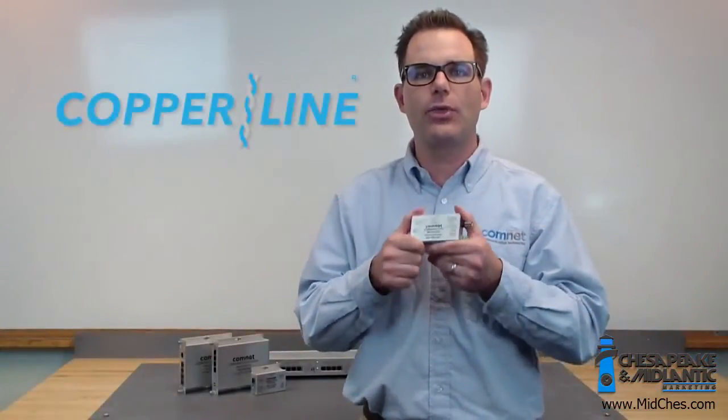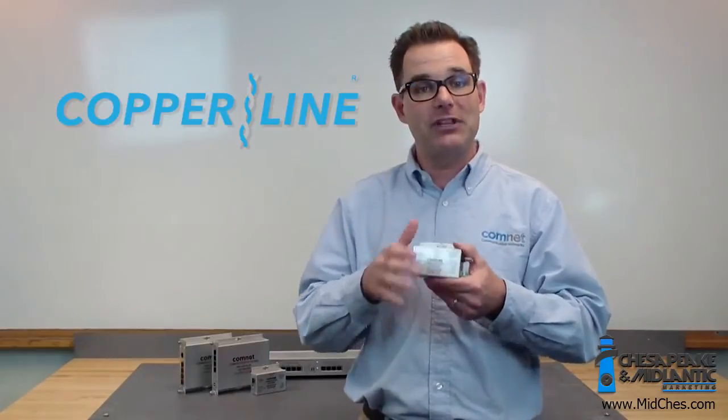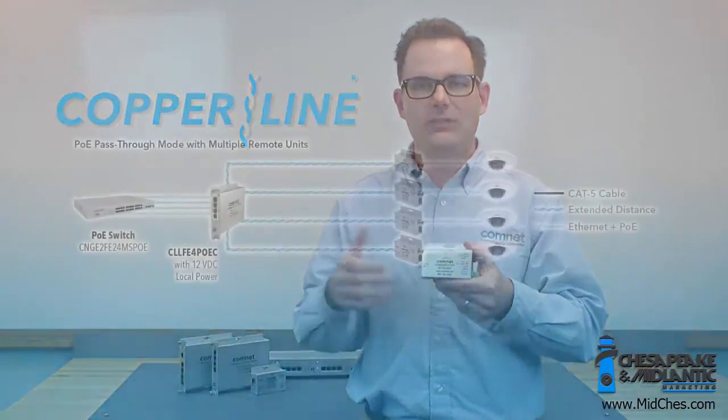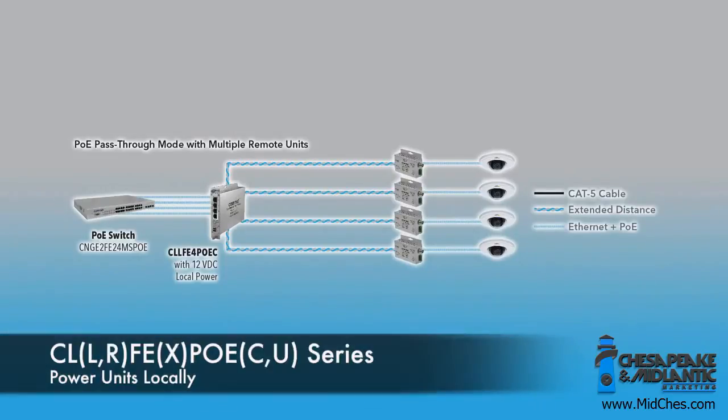The second category is our 30 watt models, and that's where we've really stepped up our game. We've obviously added 30 watt support, so pass-through POE up to 30 watts out to your edge device, or you can power the modules locally.